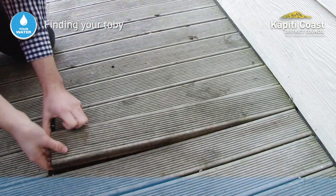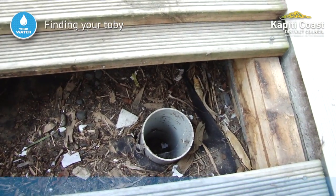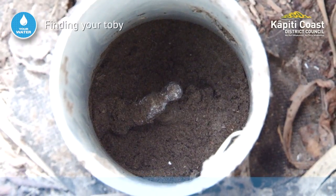This is where the Toby is located on this property. It is a good idea to find yours so you can turn it off in case of emergency, and you can use it to help find leaks.